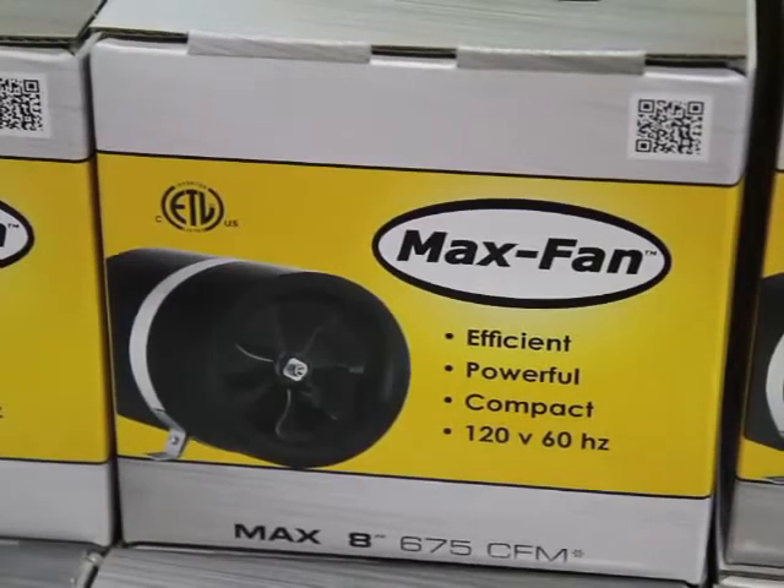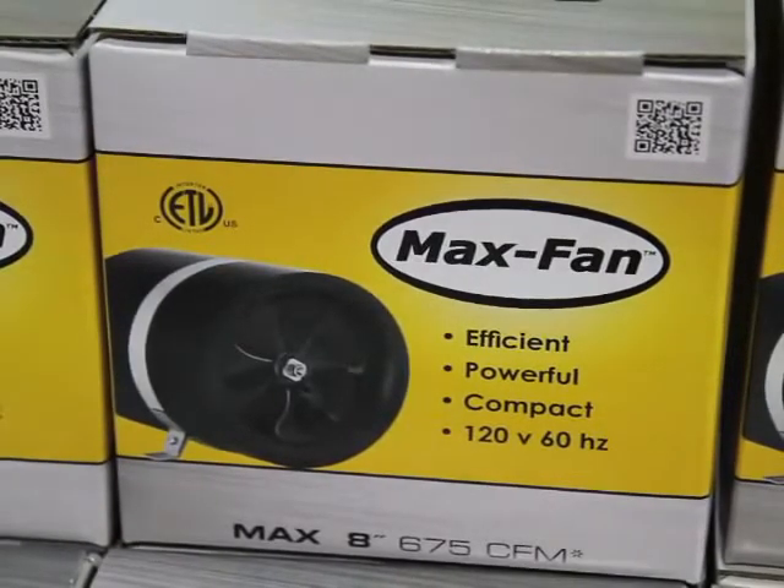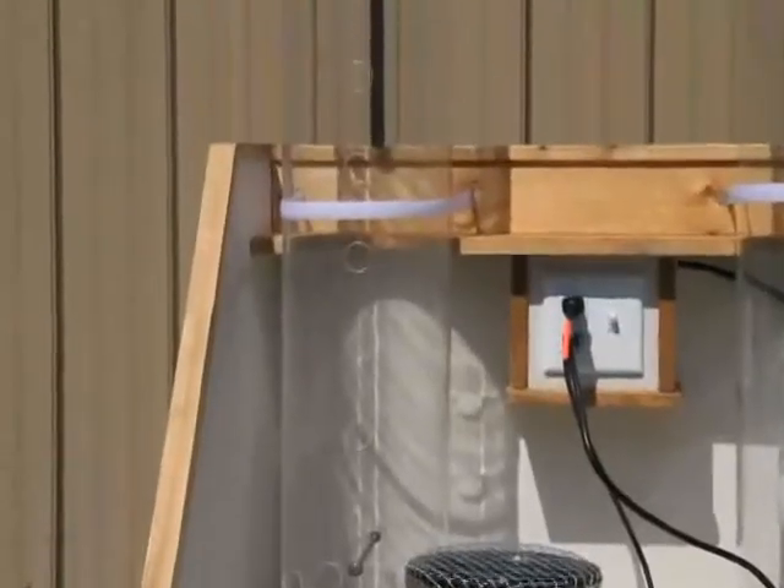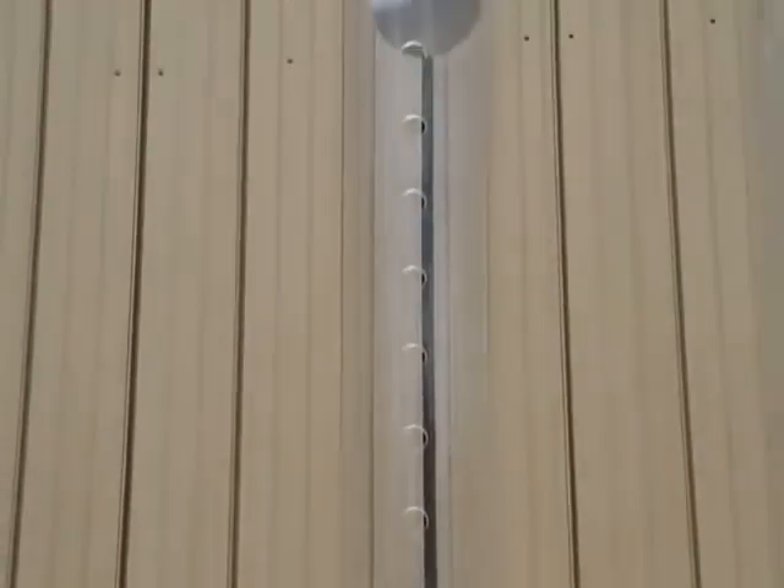Let's start with the 8 inch Max fan. It uses a 170 watt motor and the box states 675 CFM. You notice the ball all the way to the top of the tube.